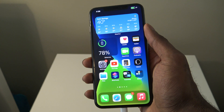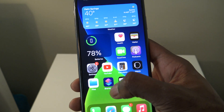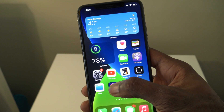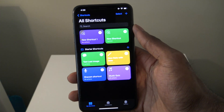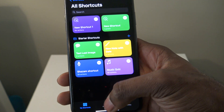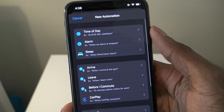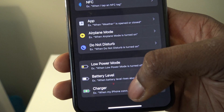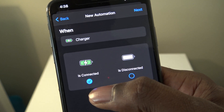In this video we're going to go ahead and change that. The first thing you're going to do is open up the Shortcuts app. If you don't already have it, just search Shortcuts in the App Store. Go on over to the Automation section, then choose Personal Automation. Then scroll all the way down until you see Charger and simply tap on Charger. Then choose when your charger is connected.